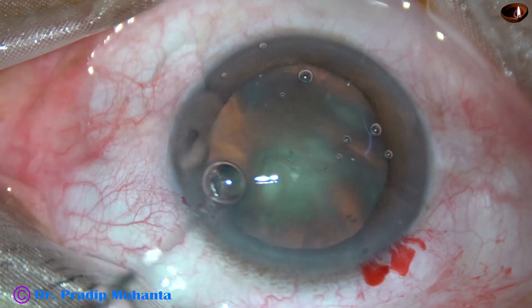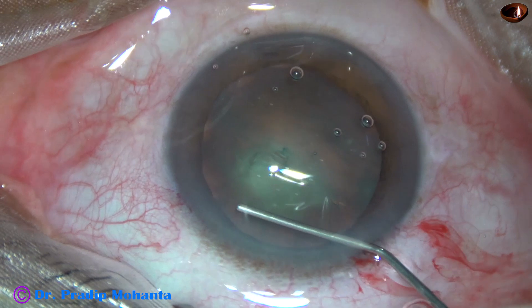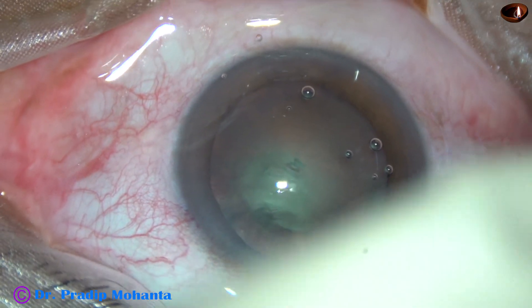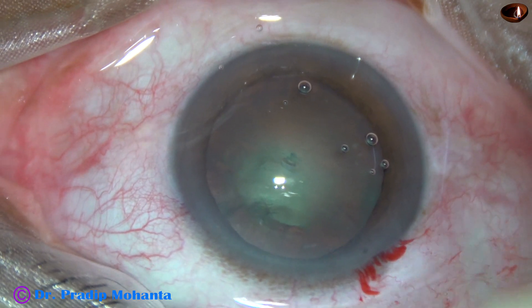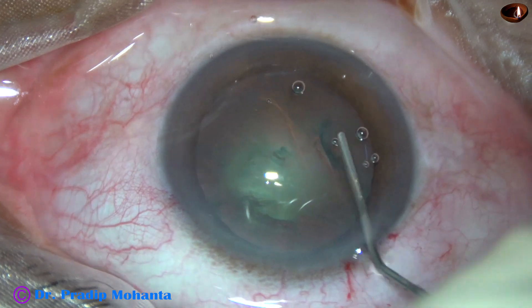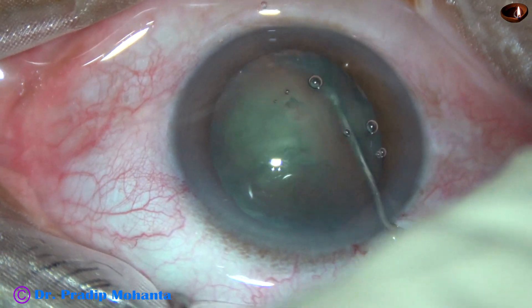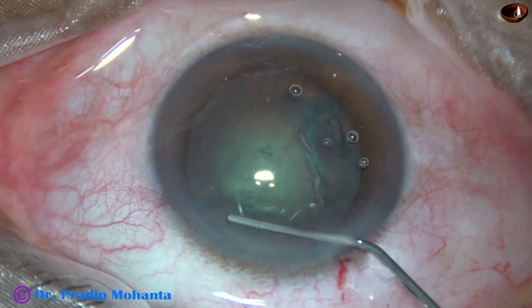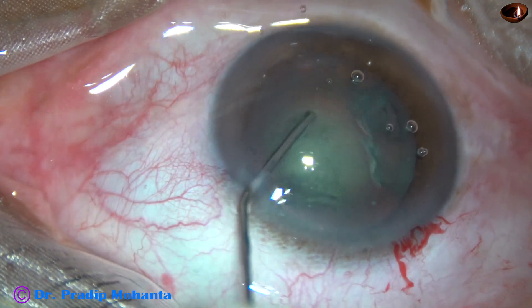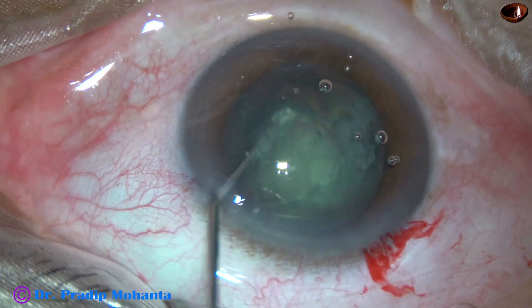And now hydrodissection. A 27-gauge cannula and BSS is used for hydrodissection. Hydrodissection is done, and the nucleus rotates.